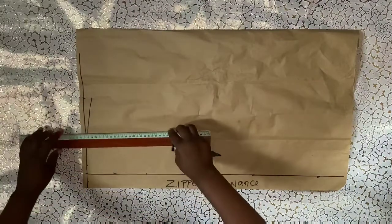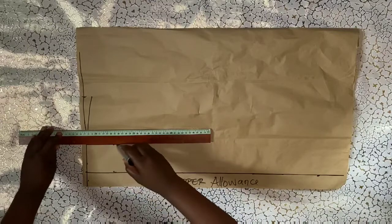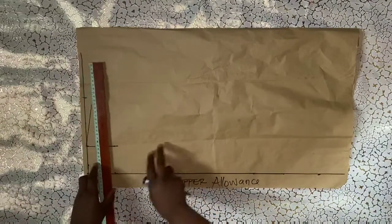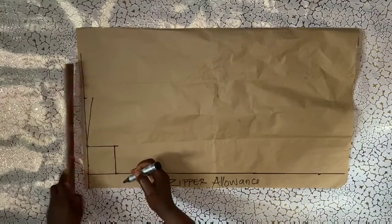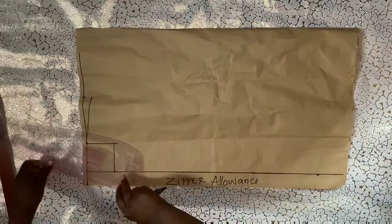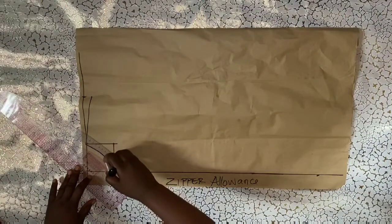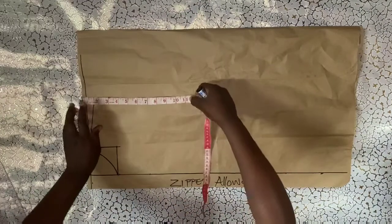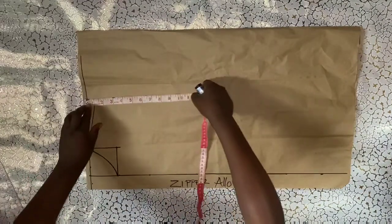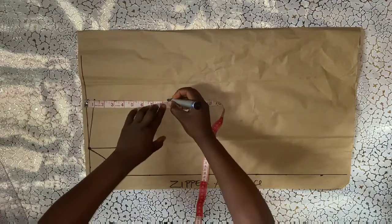After doing that I'll connect everything into a box to indicate the neck measurement, then I'll go ahead to curve it out. So I have marked my neck measurement. The next thing I'll be doing is to mark my armhole measurement.